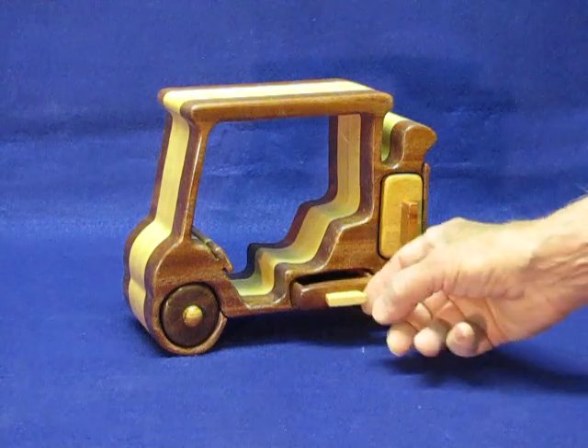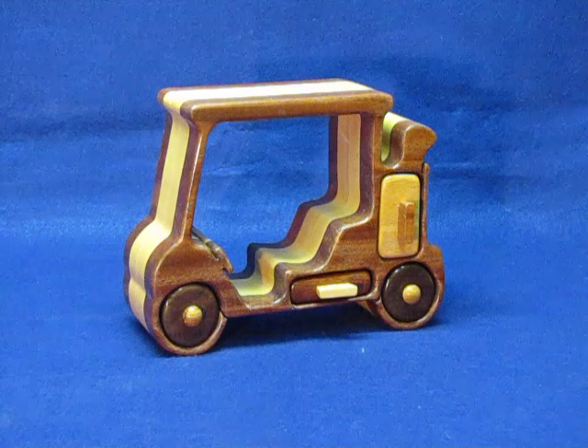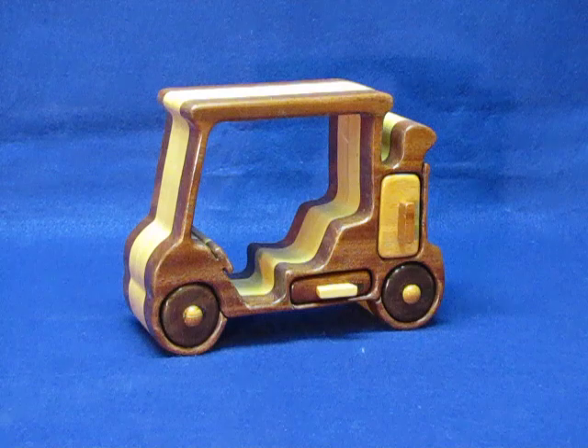This is just a regular drawer here. And then the golf bag — I also changed the wood on it so that it stands out and is different from the cart itself.